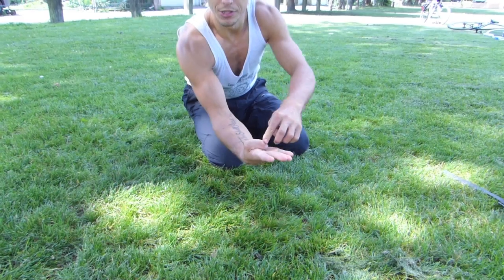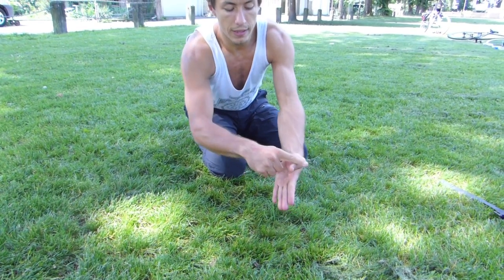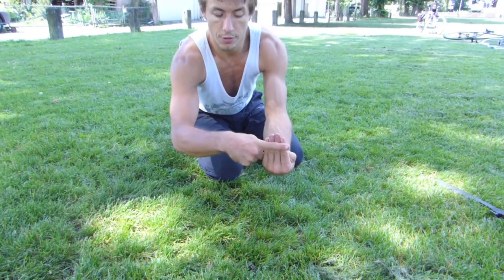In the last exercise, take your thumbs, tuck them into your palms, and glue the fingers over top. Open the arms wide and you're going to stretch what's called a snuff pocket. Bring the knuckles down, down, down. Hold it here for about 30 seconds, then release and shake them up and down, side to side. And then you're ready for the handstand progression.